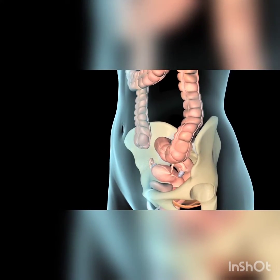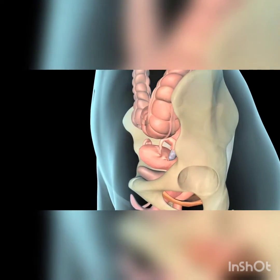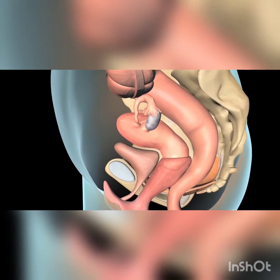If you suffer from pelvic organ prolapse or stress incontinence, your doctor may recommend the use of a pessary.